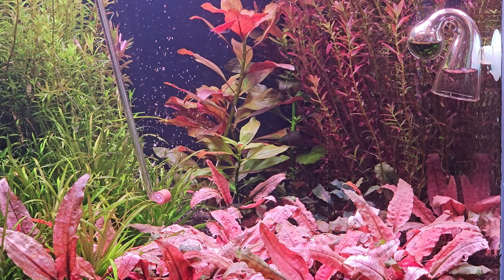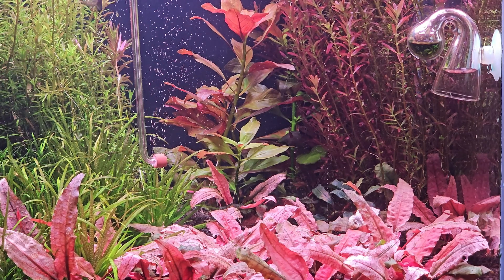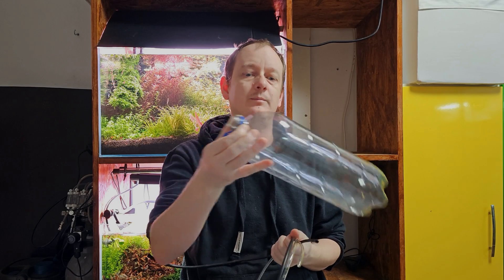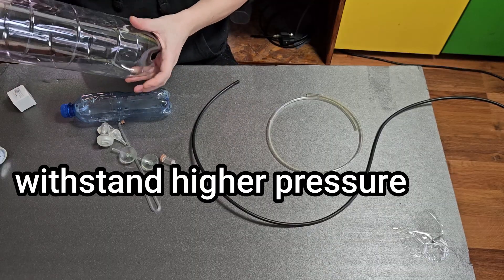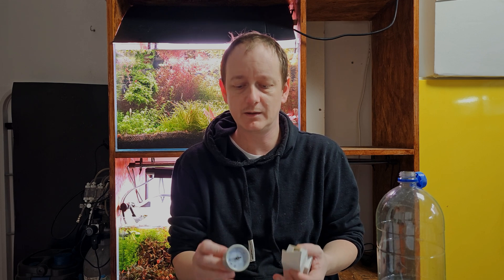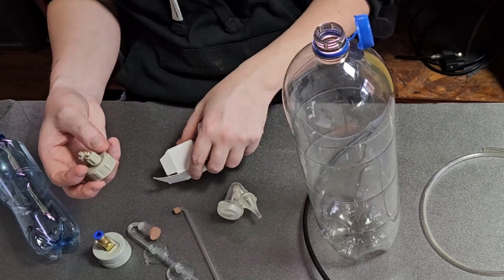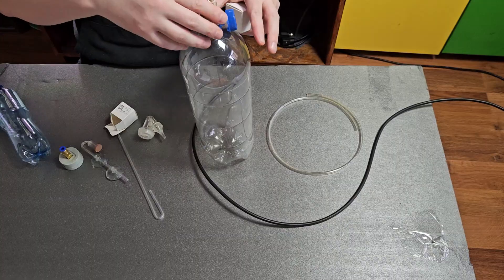I might even choose this tiny one — it is more discreet and I will be able to hide it inside a nano tank. The bottles from carbonated drinks are better for the job, and the bigger one needs to be at least two liters; two and a half is even better. I also have some optional things that will make your job easier, like a pressure gauge and special caps that fit right on the bottle.